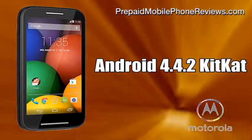The Moto E comes pre-loaded with the Android 4.4.2 KitKat operating system, and will be updated to at least one future software update, according to Motorola.